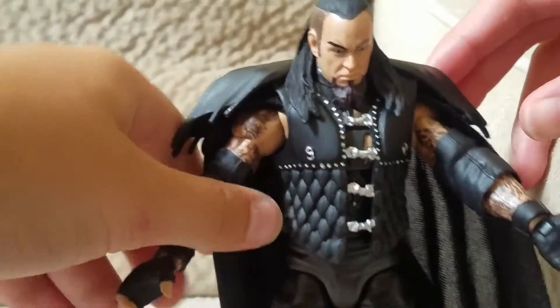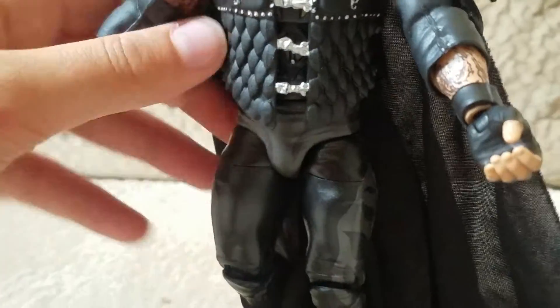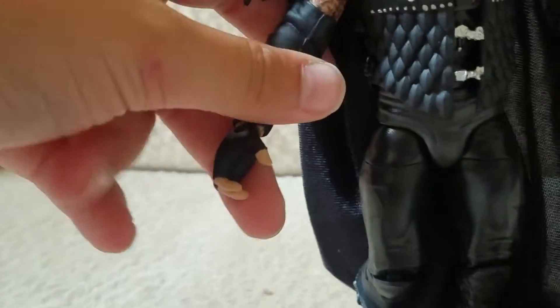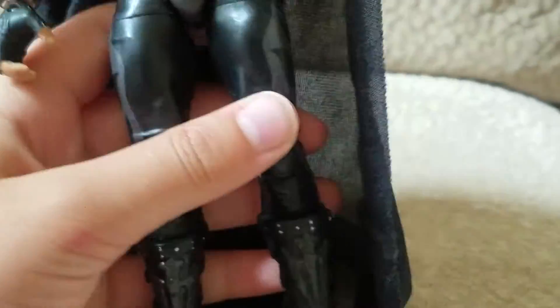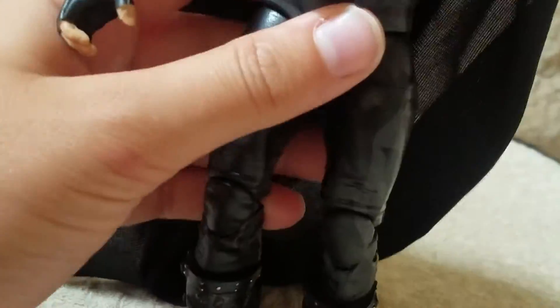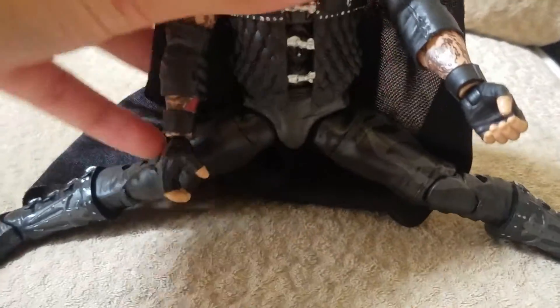The hands do go 360 and they bend well. His legs — he does pretty good splits for his age.